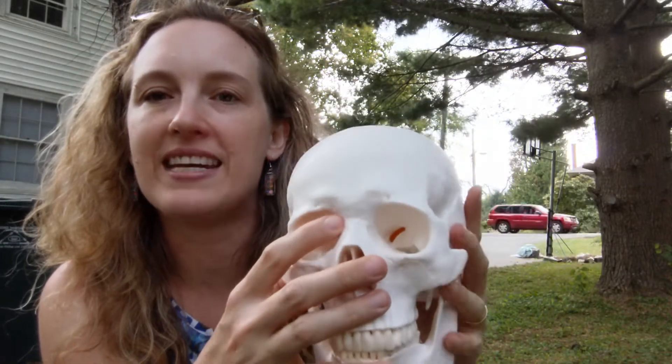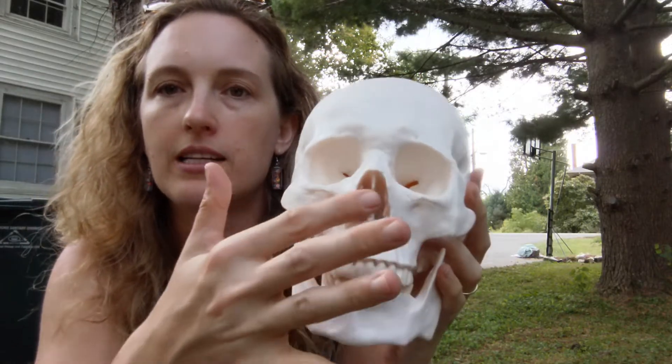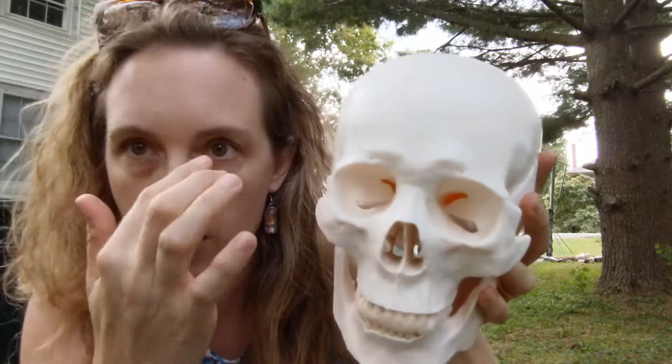Next is the nasal bone. Nasal probably makes you think of nose, which it should, but most of your nose is cartilage — which is why in a skull it looks open like this. The nasal bone is just this small amount of bone at the top of the nose, so if you press right here it's very hard — that is your nasal bone.